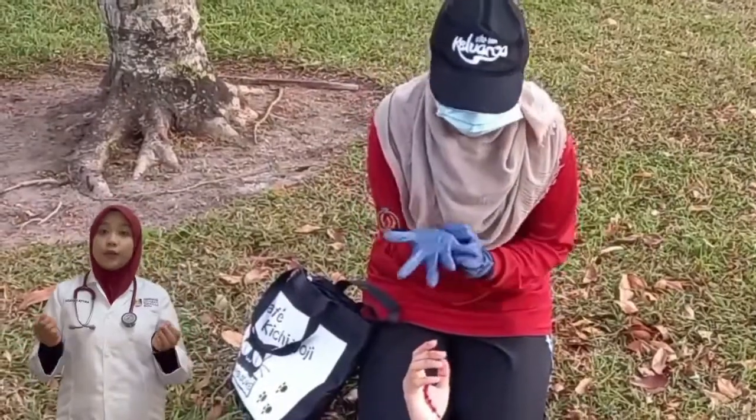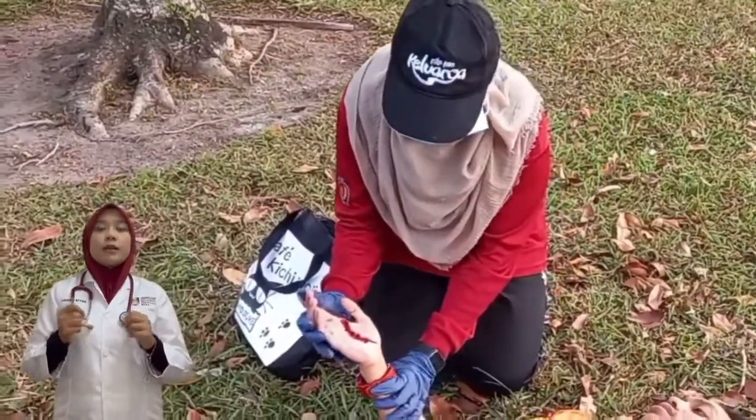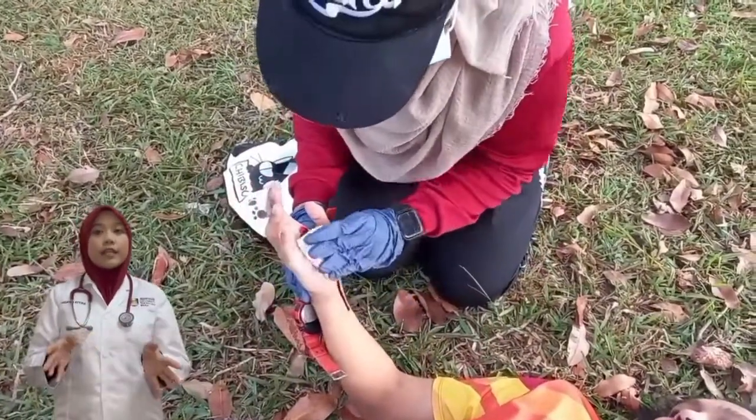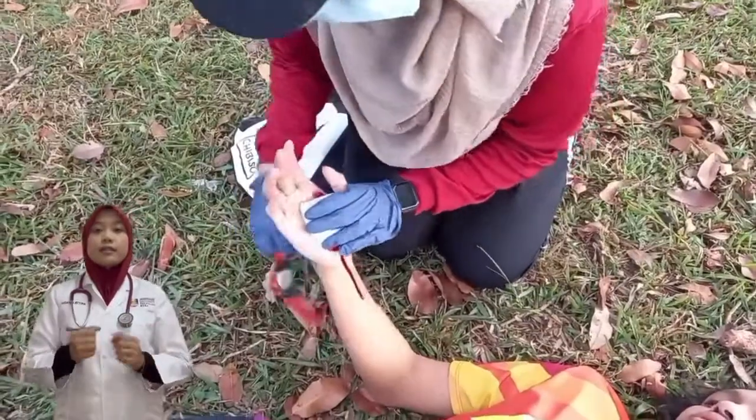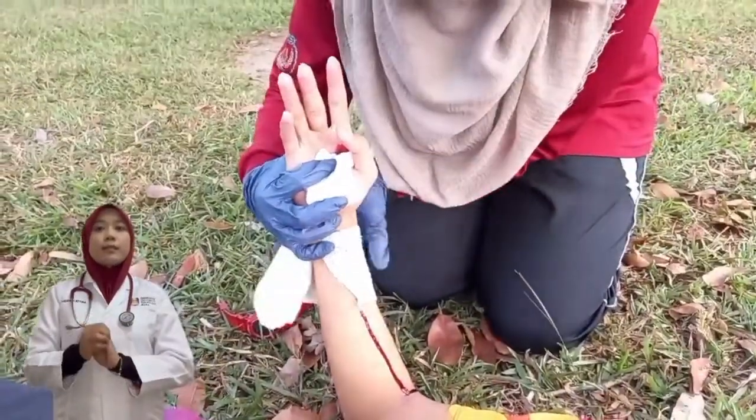How to treat an open wound. Put on dry gloves and a mask for safety. Apply direct pressure using a gauze swab until bleeding stops. Remove any accessories from the finger and wrist, and wet the hand to reduce swelling. Start to put a sterile bandage on the person.